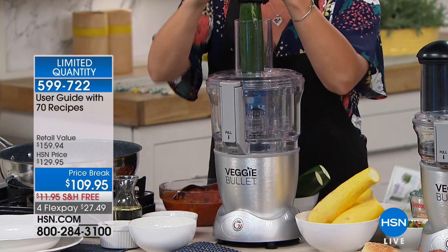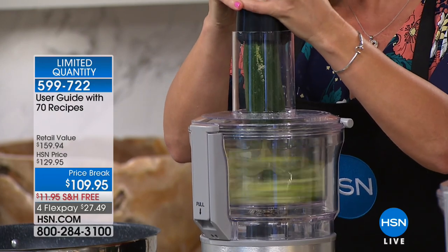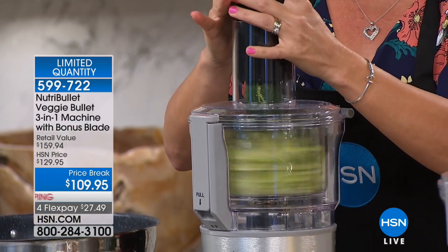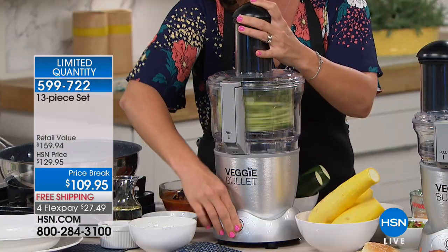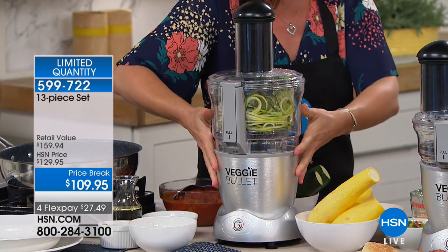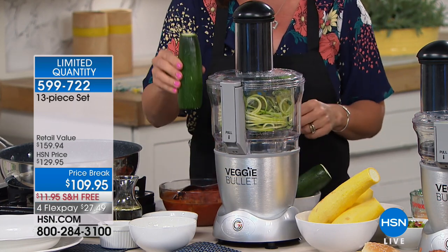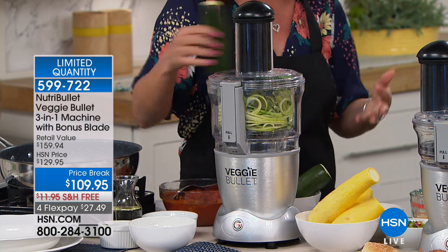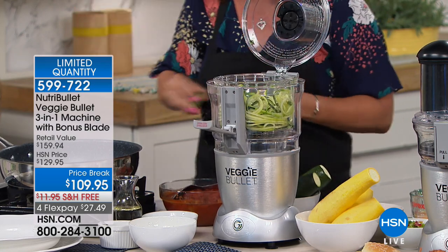When we think about a food processor, oftentimes we're thinking about this big monstrosity of a machine. The footprint on this is really small. This is the base of your NutriBullet — this is part of the NutriBullet family. What we're doing is putting veggies back on the table. I took a plain old 79-cent zucchini and in a couple of seconds — are you ready for this?